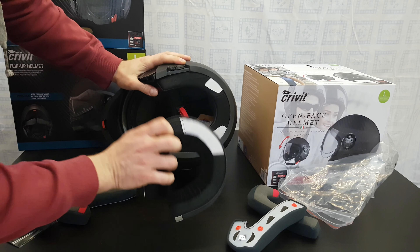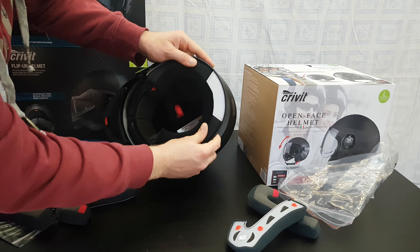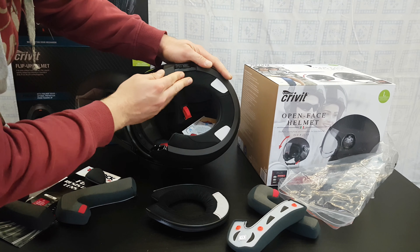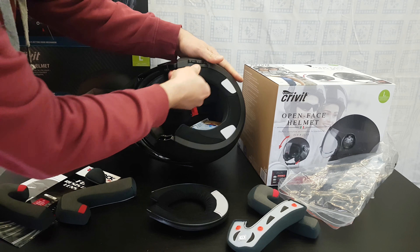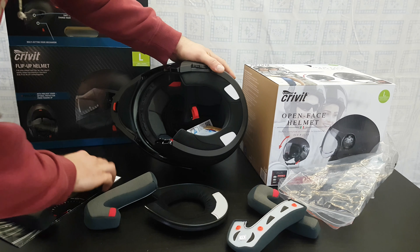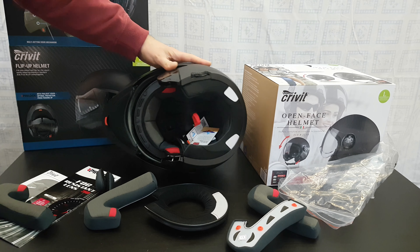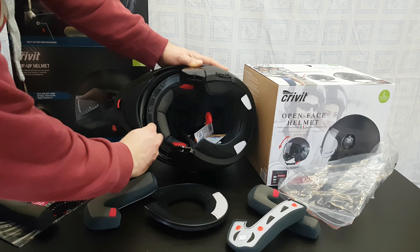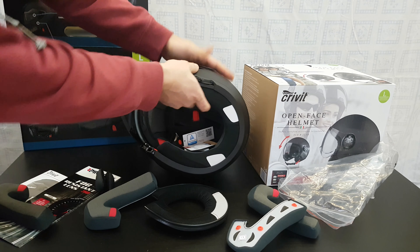This one is a replacement piece — it can come out and you can install a new one. That's very convenient, having spares, because that's how your helmet will last longer and you won't have the smell of sweat inside your helmet.